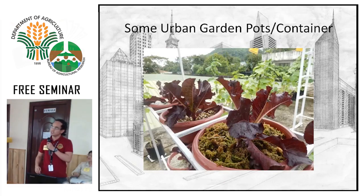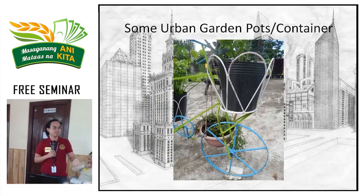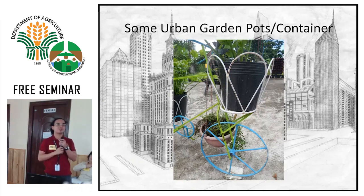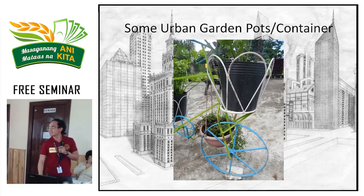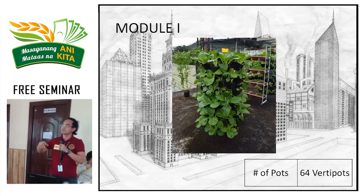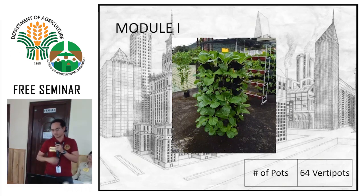This is our romaine lettuce using different media for experiment purposes. Then there's the bicycle design — if your goal is urban gardening combined with entertainment or aesthetics, you can make it look like a bike, a car, or any structure. We've seen old cars turned into planters — cute to look at, giving purpose to otherwise unused items. For our modules, this structure uses steel bars and hog wire arranged in a circle. Properly arranged, it can accommodate up to 64 vertipots.